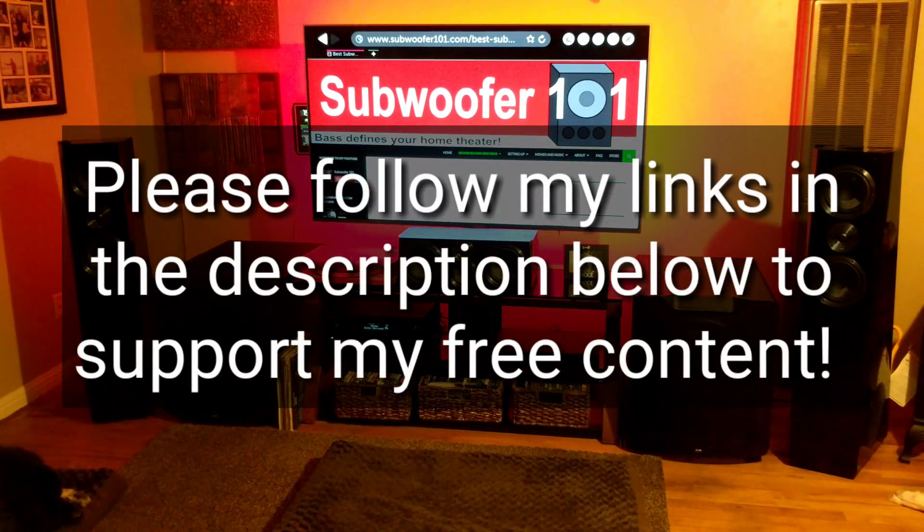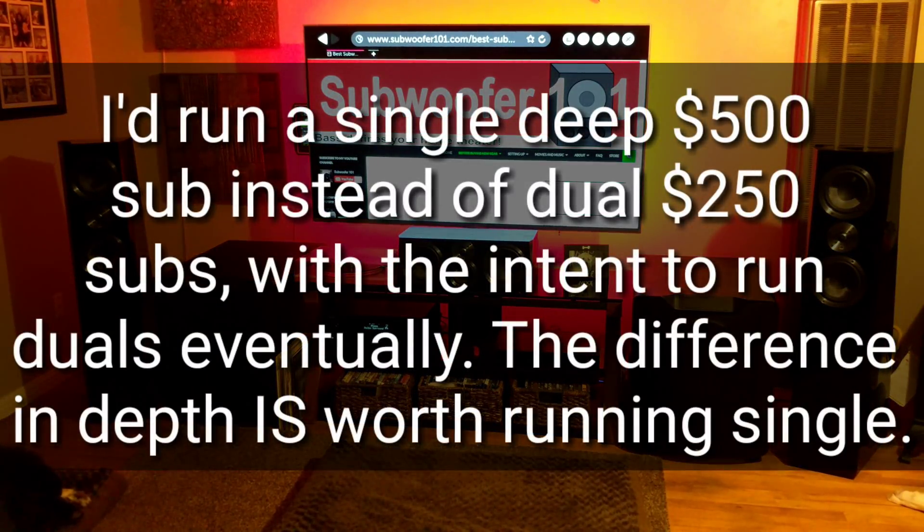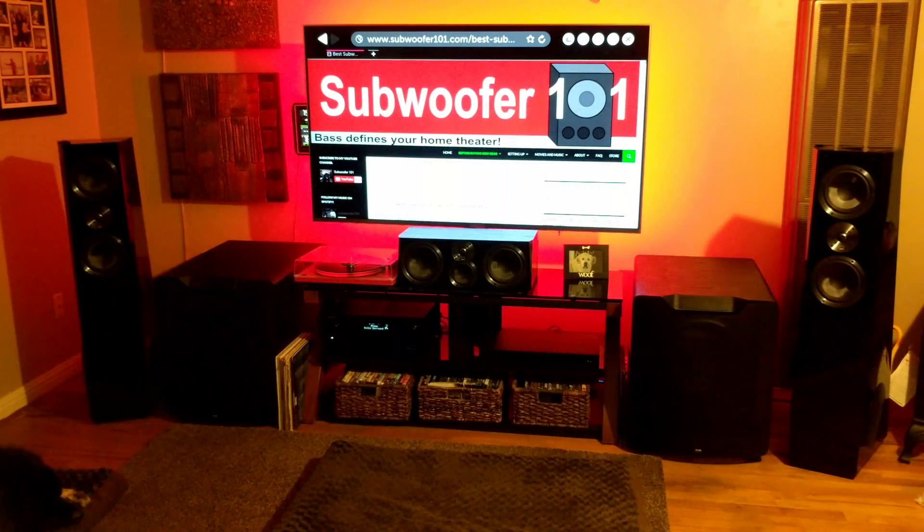If you haven't considered duals or you're on the fence, please take it from me. Running duals — even with shallow subwoofers — your bass will still be better. You won't get the depth I always talk about, but even shallow subs sound better in a dual configuration. I highly encourage deep bass subs, but beyond that dual subs are extremely important. Let me know what you think in the comments below, and please subscribe.